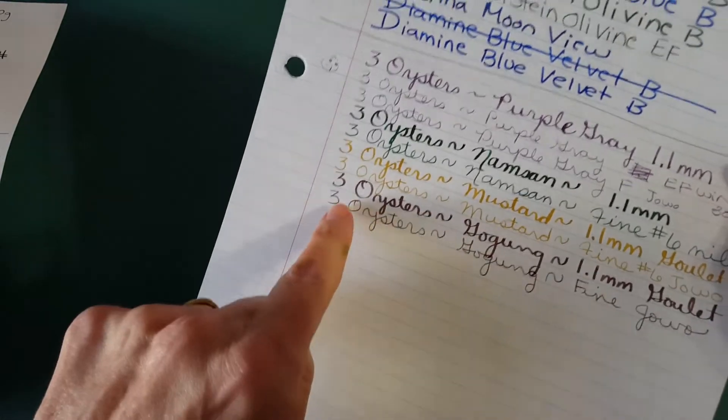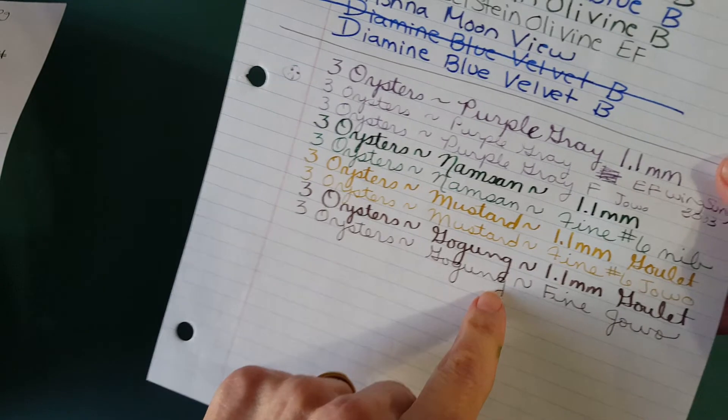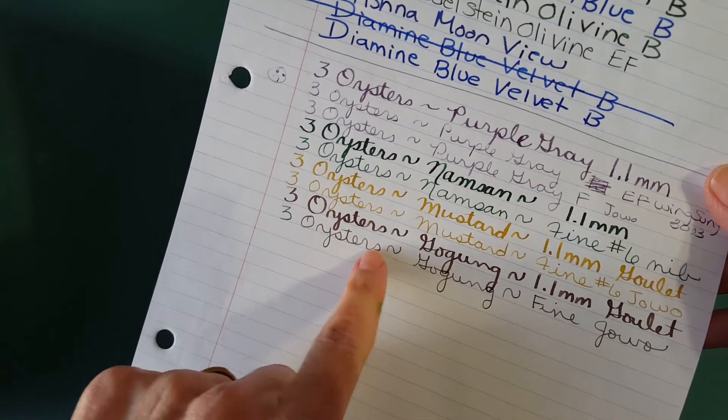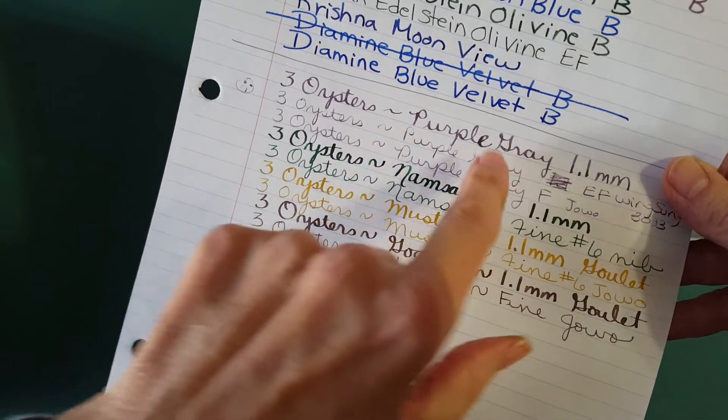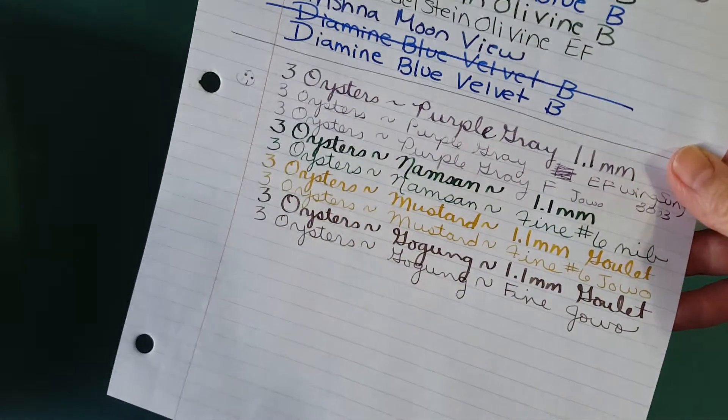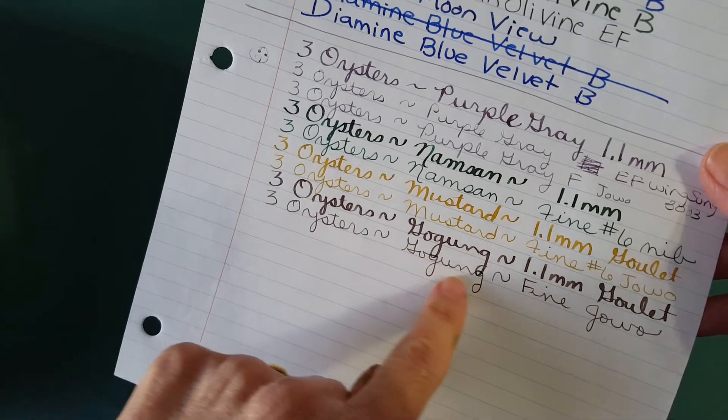Here it is on CBS Caliber paper — it does lose something in the fine nib on that paper, but it didn't annoy me as much as the other lighter ink from yesterday or the purple. You could still read it well, so I was glad about that.